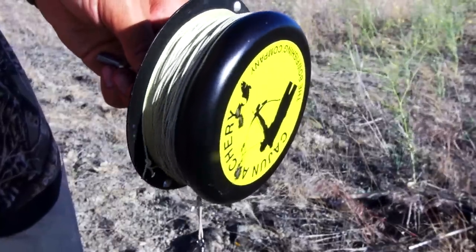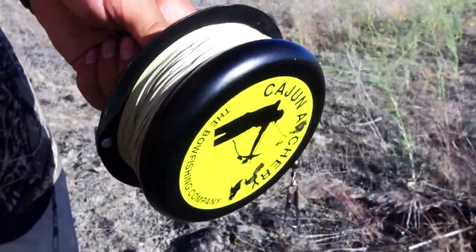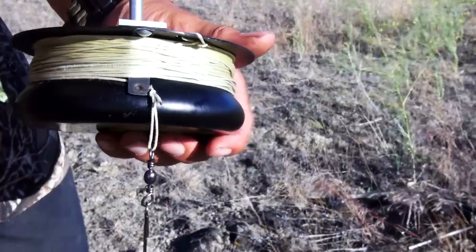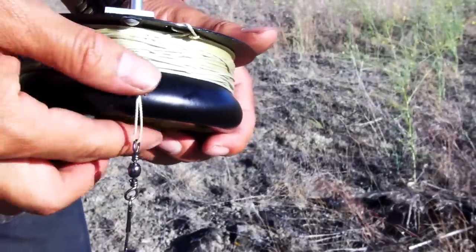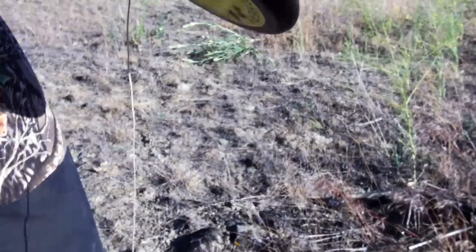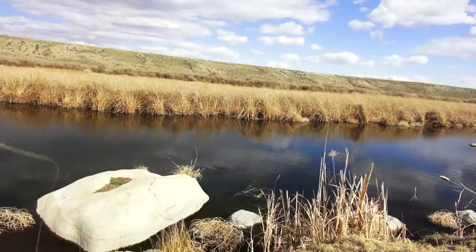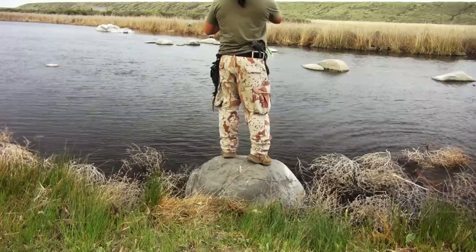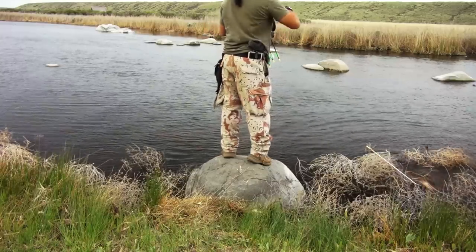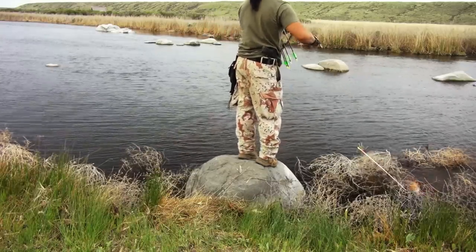The first kind of reel that I started out with is the standard drum reel — one of the first kinds of reels used for bow fishing. On the top of the reel is a small spring clip which holds your line in place. The beauty of it is there are no moving parts and it's easy to use. The only downside is speed and ease of control, meaning retrieving a missed arrow or reeling in a fish takes a little bit longer.